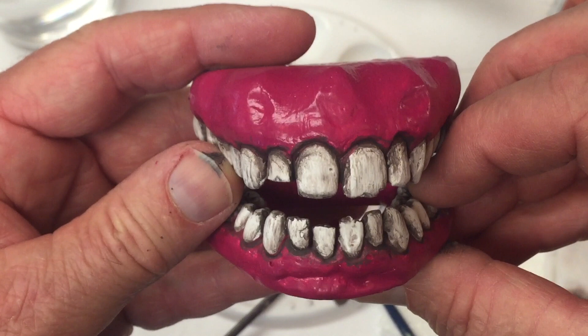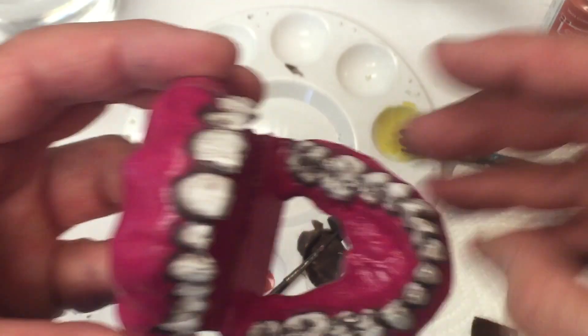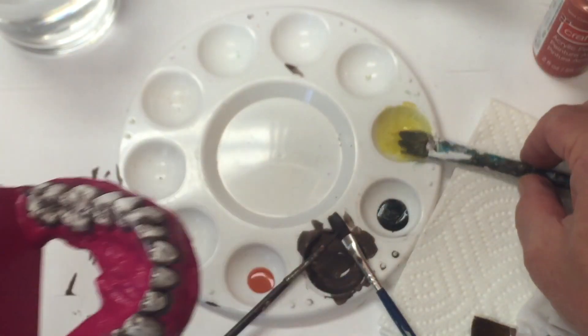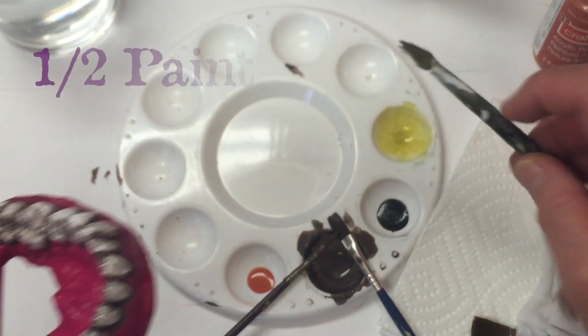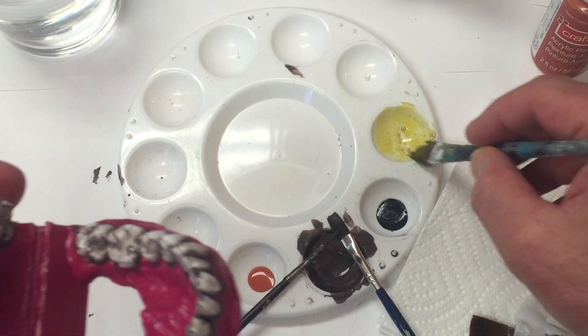Next we want to age the teeth. I use a watered-down yellow — yellow acrylic with a little bit of that brown added in — and the ratio of paint to water is about half and half.